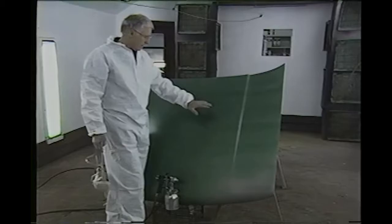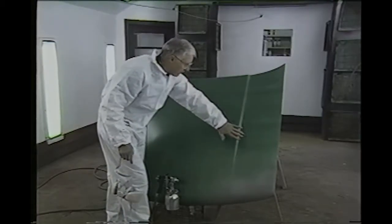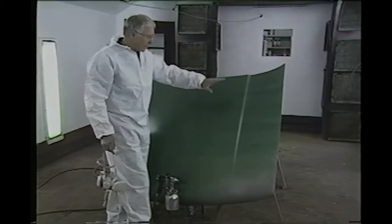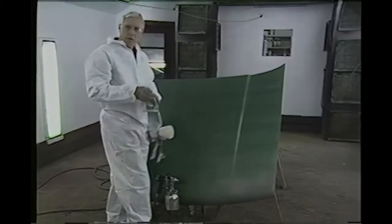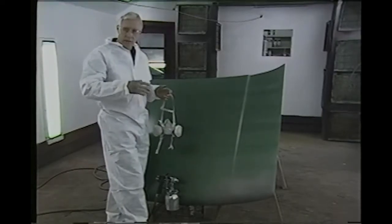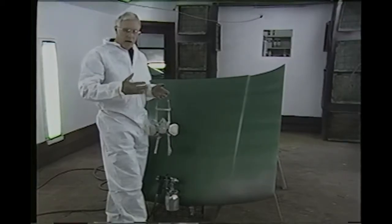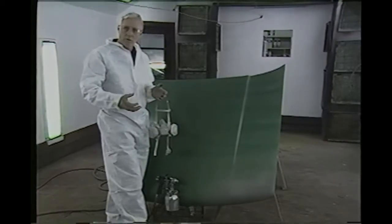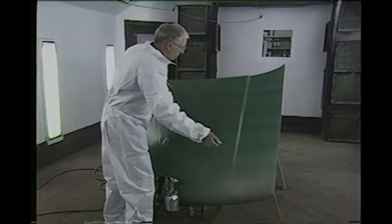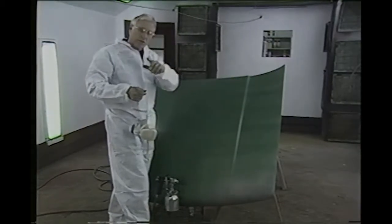Now the way you stop that is to apply a cover coat, and then if you've got a good cover coat, you come back with a thin paint — exceptionally thin — like a hot thinner, or what we call a warm weather thinner, and you just sort of blow it on, and you let all that blend together. And I'll show you how that's done.